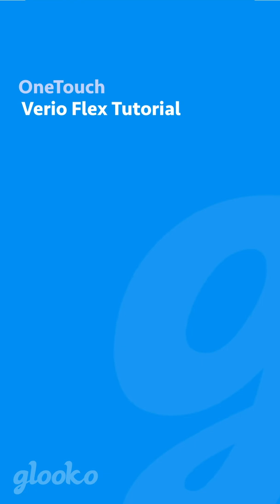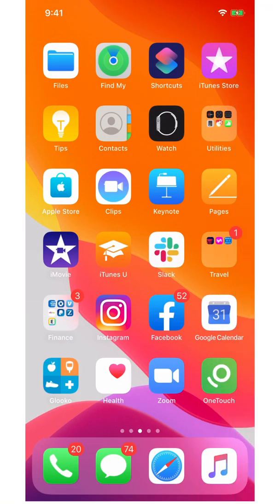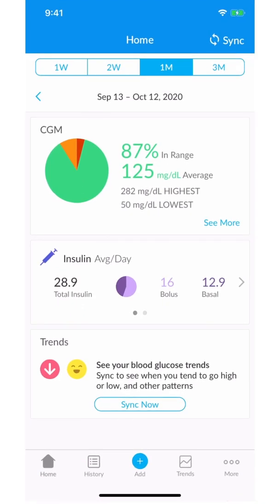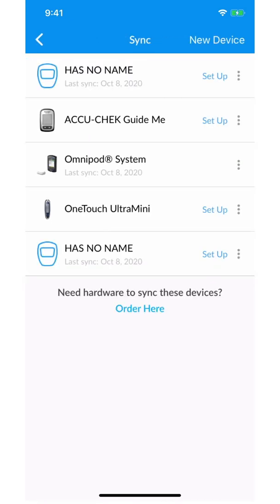Step one is to open your Gluco mobile app on your iPhone. From the home screen, click the sync button at the top right corner. If you don't see the OneTouch Varioflex in your list of devices associated with your account, click new device.